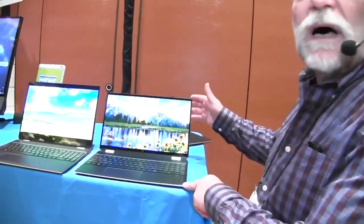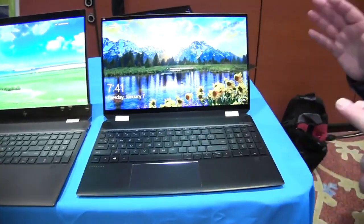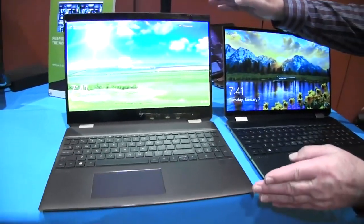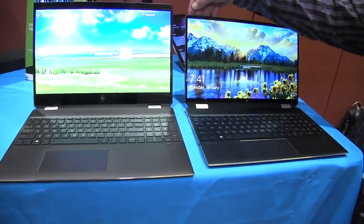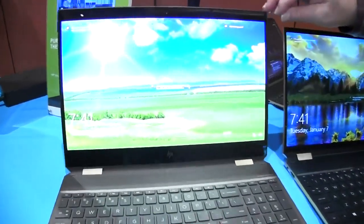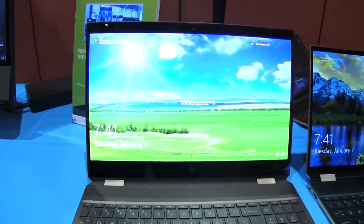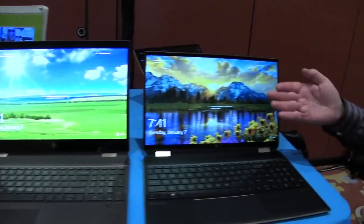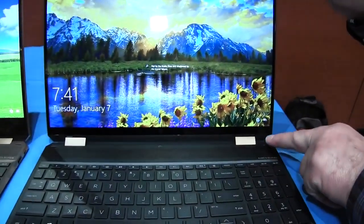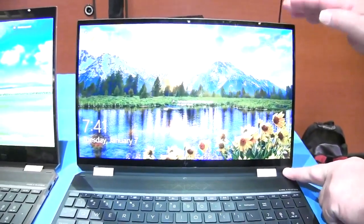This is our brand new model — it's the fourth generation of a machine we introduced a few years ago. The big difference between this year's model and last year's model is the bezels. We've used a brand new display technology that folds the electronics back behind the display, allowing us to make the bezels much smaller, to the point where we've got a 90% screen-to-body ratio on this product.